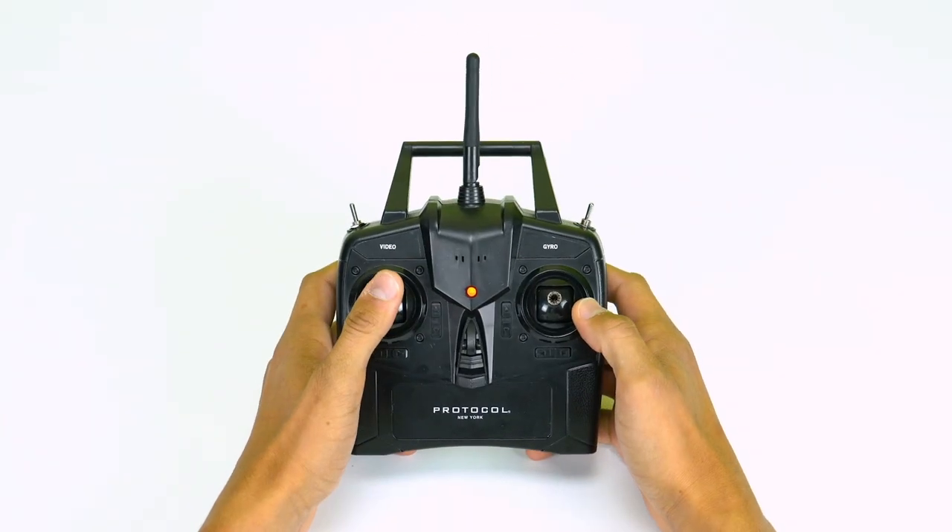Move the throttle up and then down to unlock. There are two ways to take off: from the ground or launch by hand.